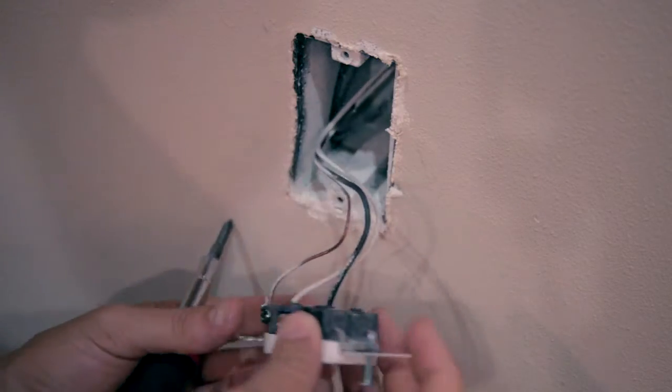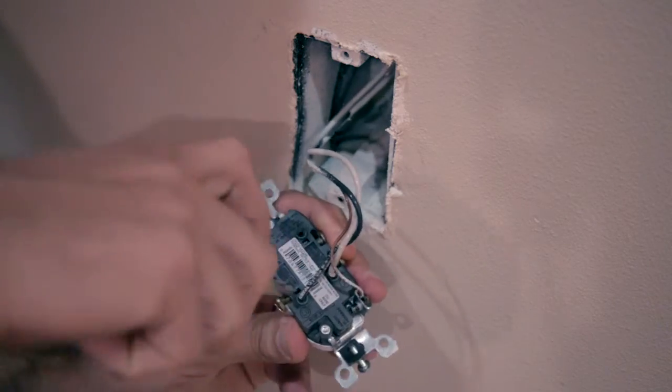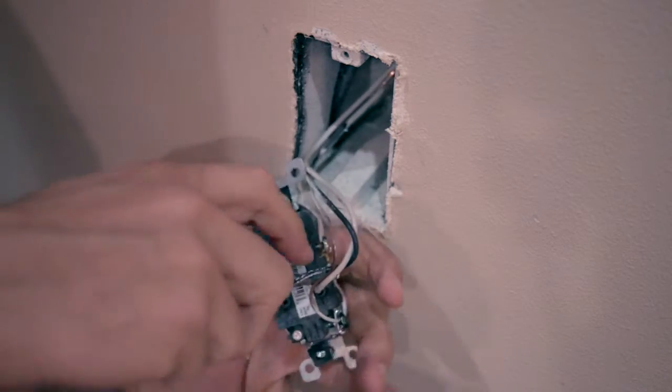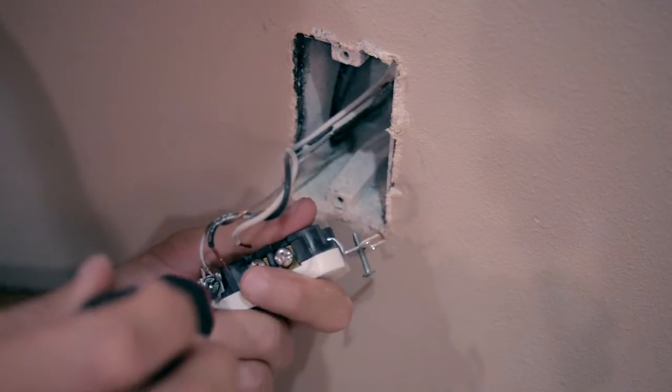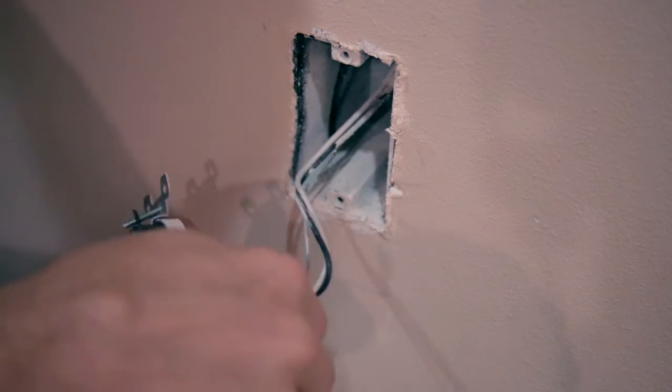To remove the wires, take a small screwdriver and stick it in these little holes behind the wires, then pull the wire out — comes right out. Do the same thing on the other side to remove the wires. Then take a Phillips head screwdriver and loosen that to remove the ground wire. Now we have our wires free.